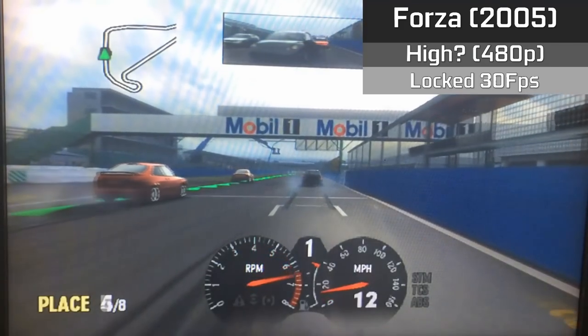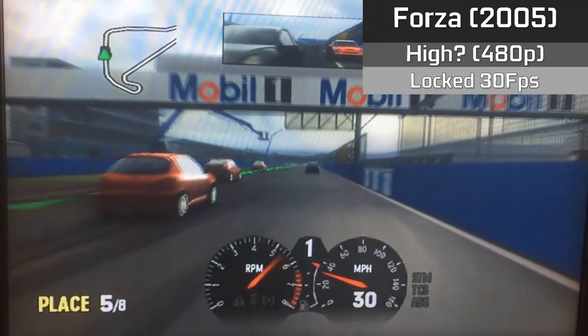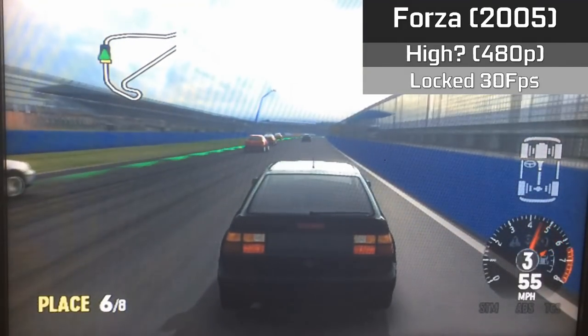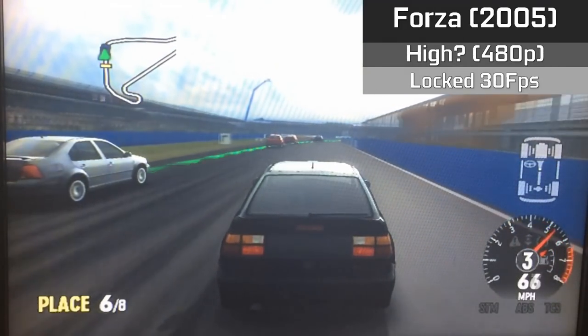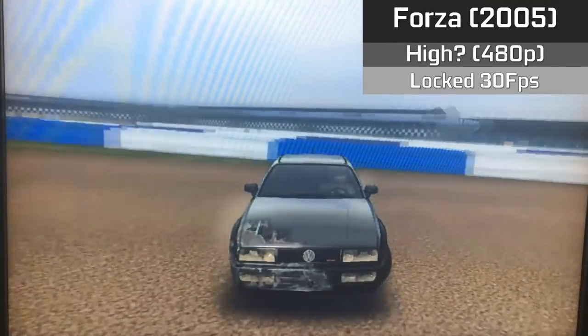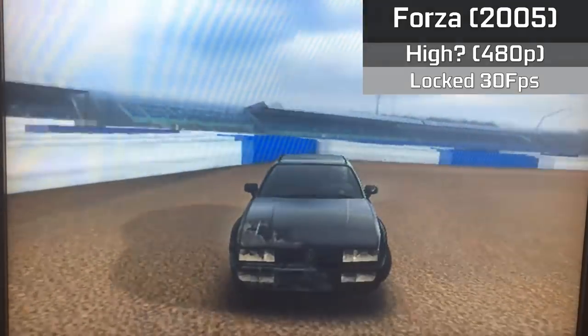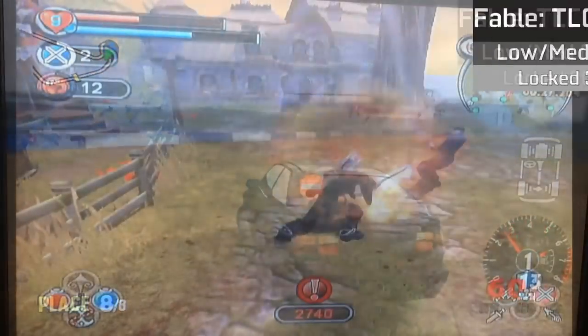We have Forza, which I'm guessing is running in the high settings, as it does look amazing on the console and has no PC port to compare to. The 480p resolution holds up okay today, and the framerate, although not blisteringly high, remains a locked and stable 30fps. It's cheap too, costing £1 or about the same in dollars to buy.